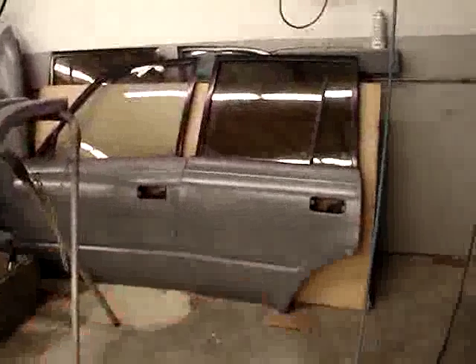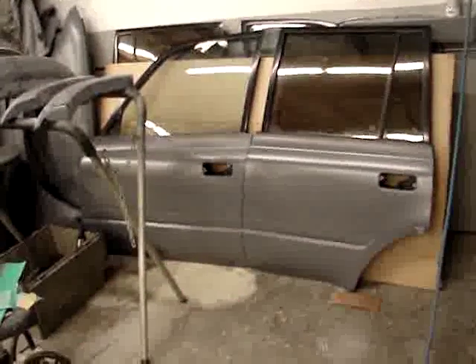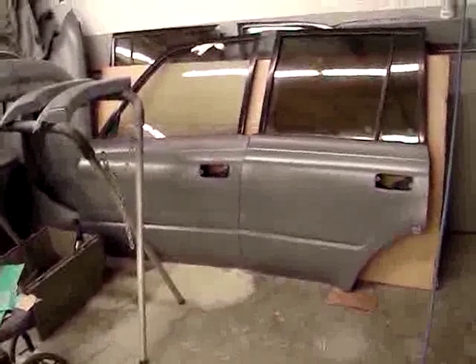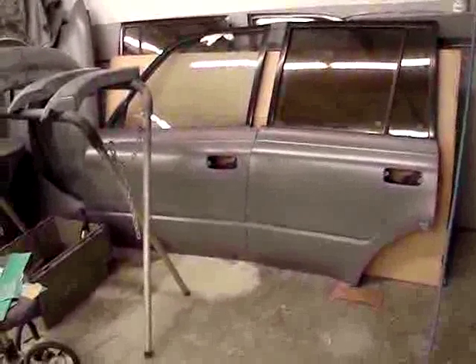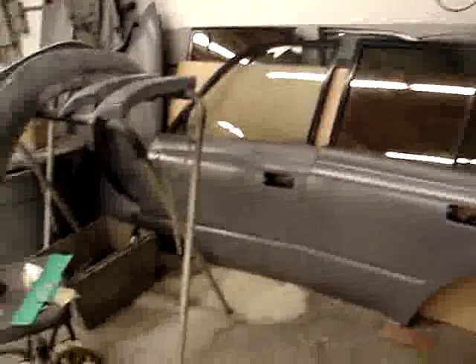A little behind the curve here, but here are the front doors. They've been bodyworked. They literally look great. I don't think there's a dent or a ding in it that I can find anywhere, even subtle. The rear doors and the other side of the truck are behind this piece of cardboard, but these are the front doors.